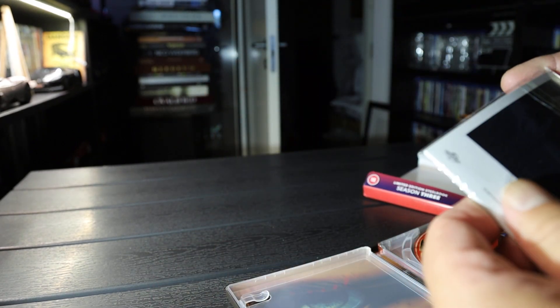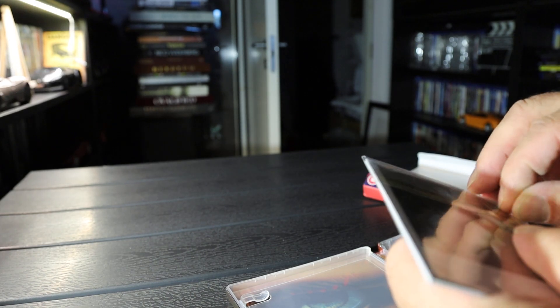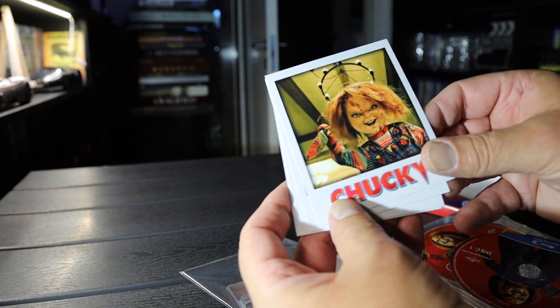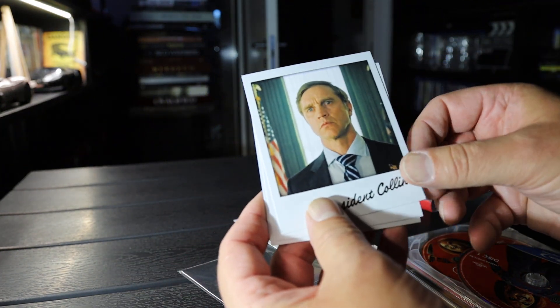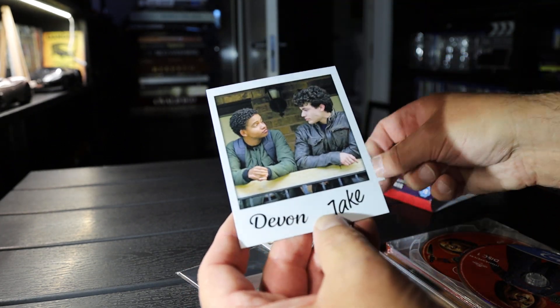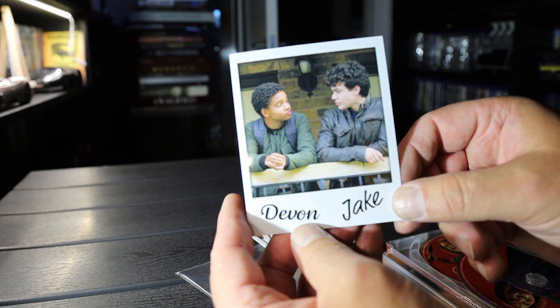There's some Polaroids. President, Tiffany, Devon and Jake.